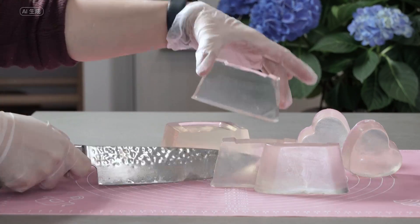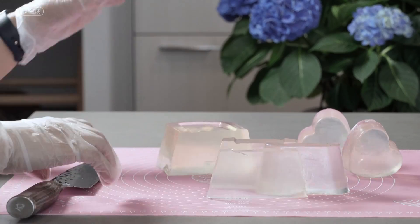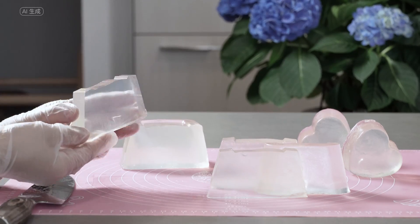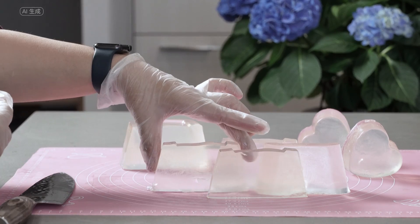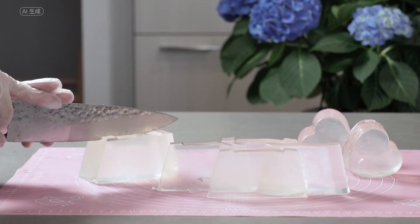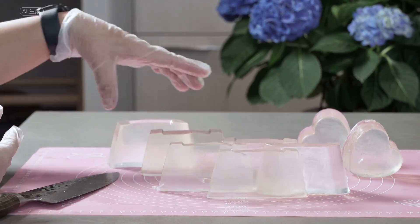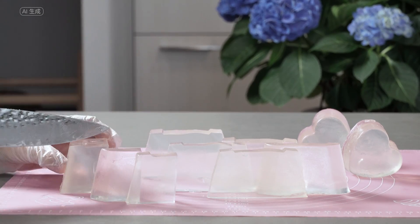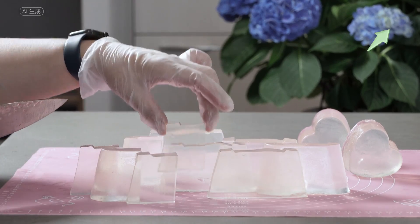The primary goal of creating ultra-clear transparent soap is to push the boundaries of transparency to its highest possible level. In this video, our focus is not on teaching you how to make soap base from scratch. Additionally, we won't be addressing concerns such as alcohol smell, sweat, foaming, or soap hardness. If you're interested in learning how to make transparent soap base, you can find a detailed tutorial on my website — simply click the link in the top right corner.